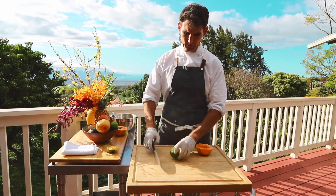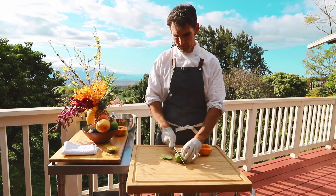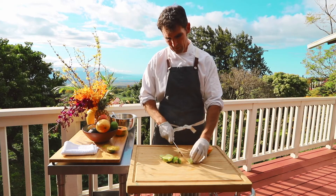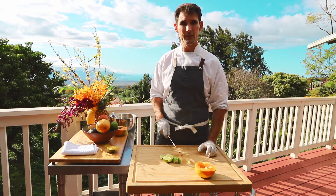The papaya is best served with a lime wedge. So if you just take a lime, take the edges off, cut it about four times — you get four big beautiful wedges. You take that center out, throw it in, and serve it just like that.